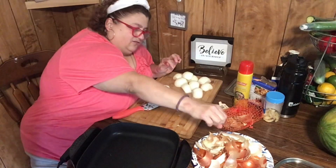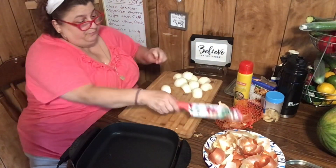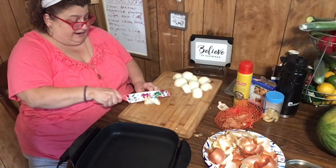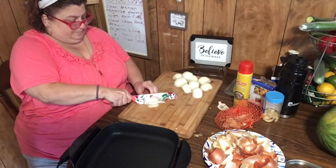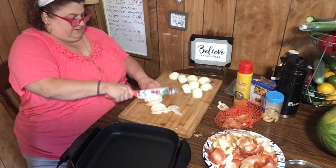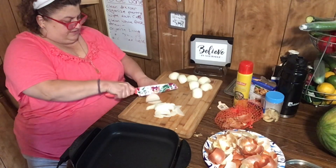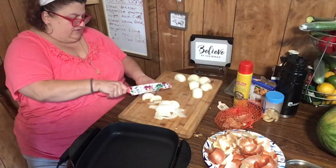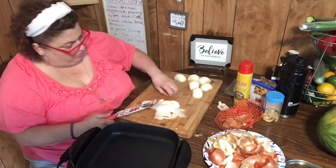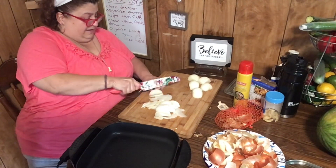My eyes are starting to tear a little bit from the onions — usually I do really well with them but it just depends on the onion I guess. This is a fun recipe if you like to slice things. I have a slicer but I want these sliced and not chopped. Honestly I really do enjoy just chopping things up — sometimes I'm in the mood to chop everything, and sometimes I'll use my chopper. It just depends on my mood.